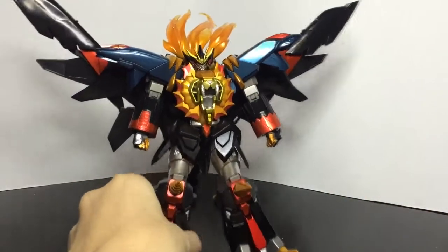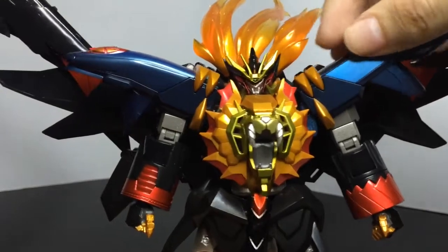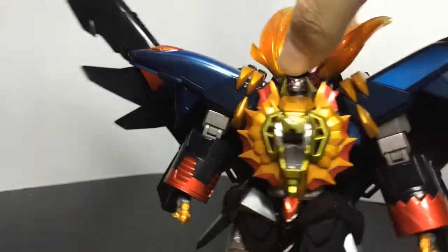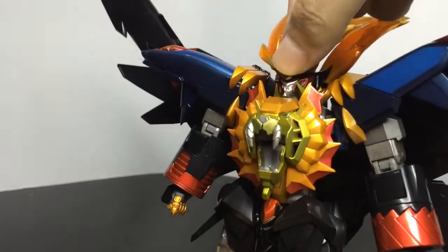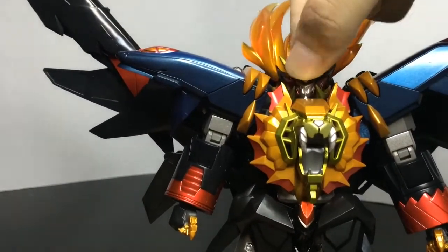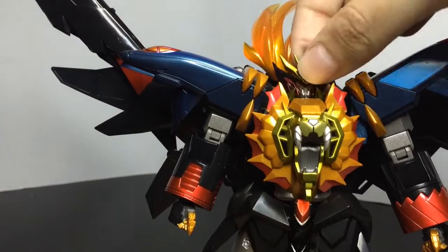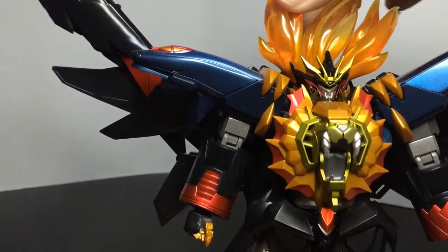We are going to take a look at the articulation. The head can move up — this far — and down. Nice. And side to side, very limited. And lean right and left. The hair is ball jointed.